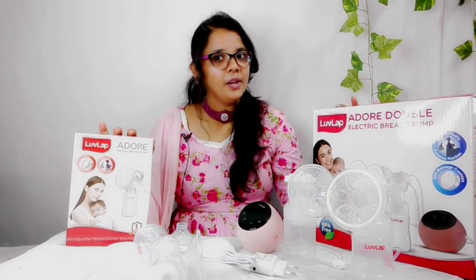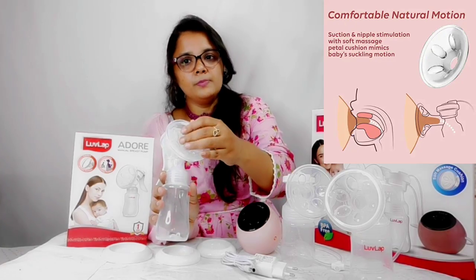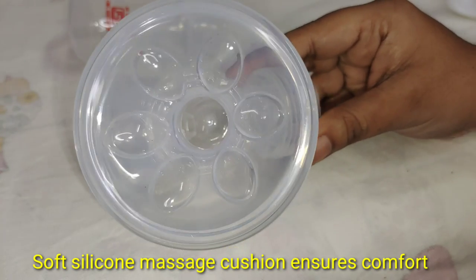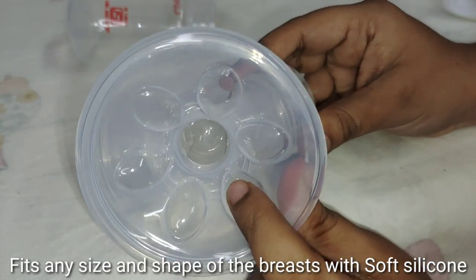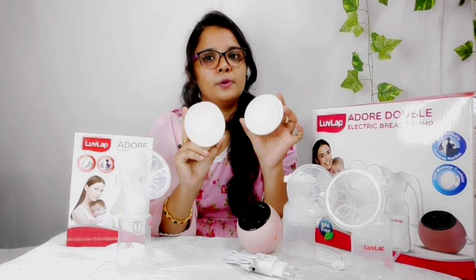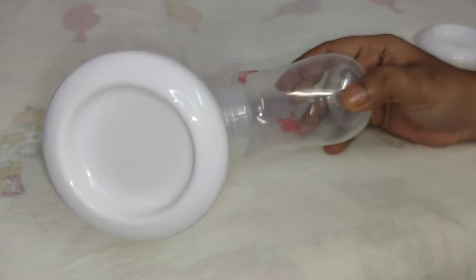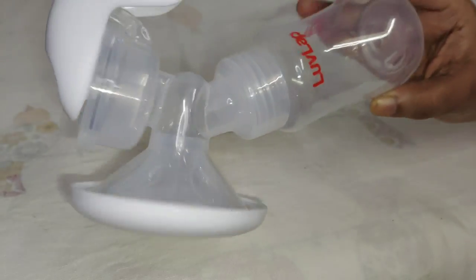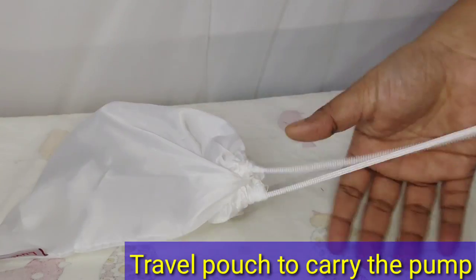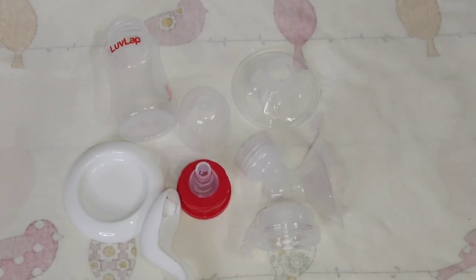Both the electric and manual breast pumps have a silicone suction to create a comfort zone. They also come with dust protection caps, so once you pump you can close the cap to keep the milk dust-free. Every attachment is BPA-free, and all parts can be sterilized by boiling.